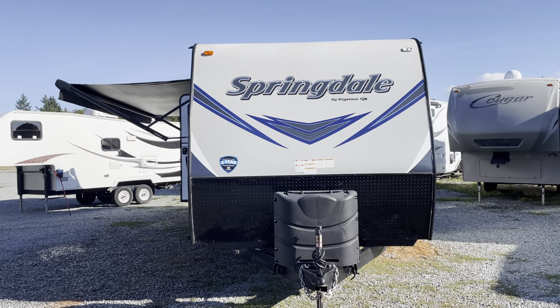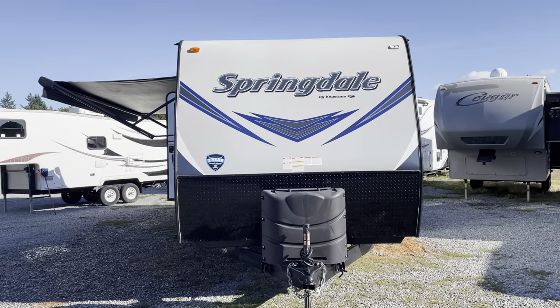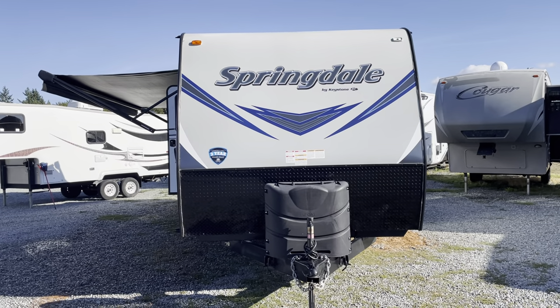Today we're going to look at a 2019 Keystone Springdale. This floor plan is a 252 rear living.